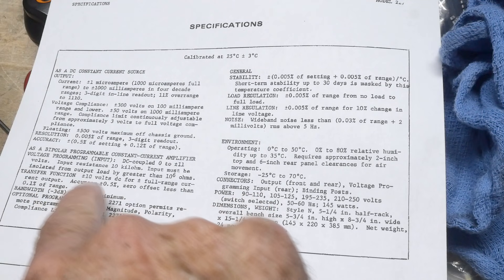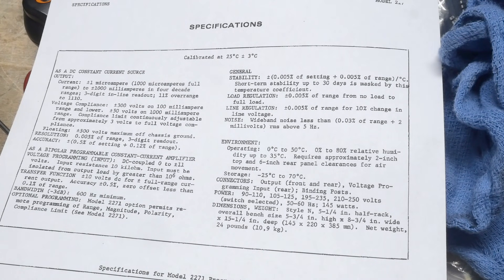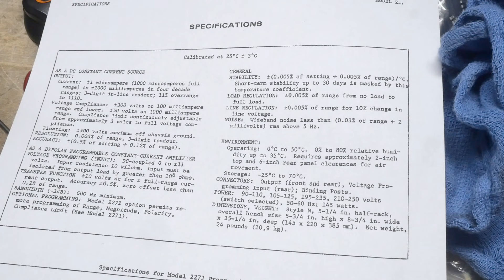Transfer function plus or minus 10 volts. 600 hertz minimum — so you can actually modulate it from the back up to 600 hertz. Optional programming, stability, load regulation, noise, environment — 145 watts. Wow.